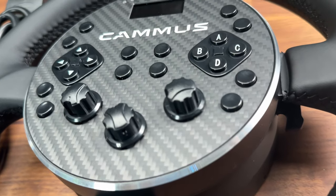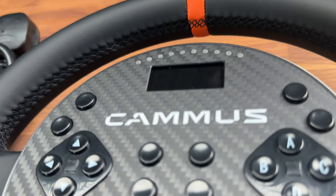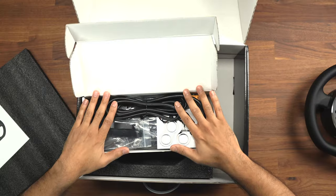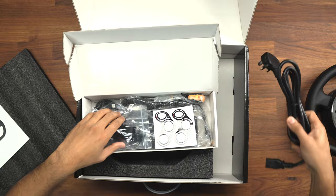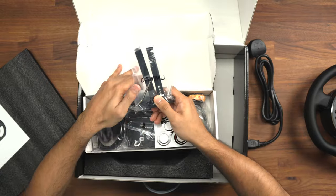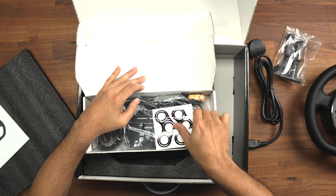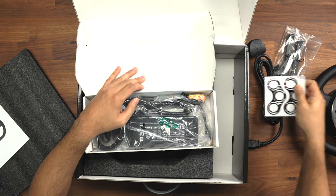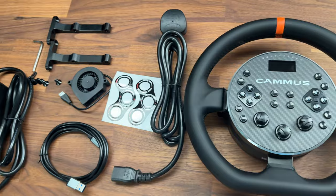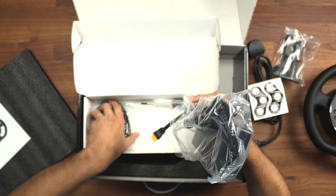The wheel has a nice carbon fiber front with a load of buttons. Inside the box there are some additional bits: a power cable to power the steering wheel, mounting brackets to mount it to the desk mount, some stickers, screws, a screwdriver, and the main power pack itself.